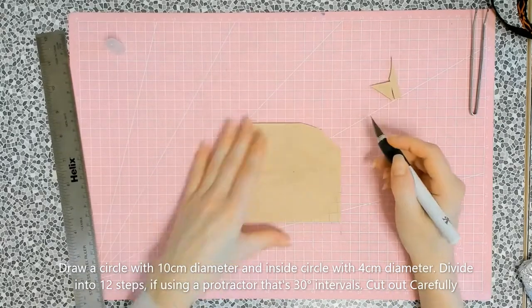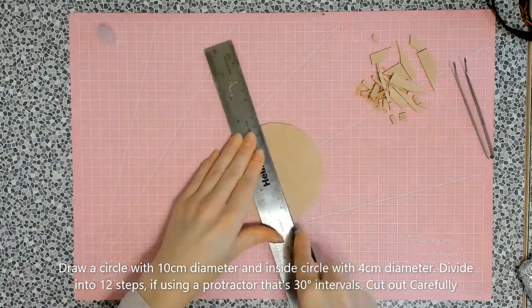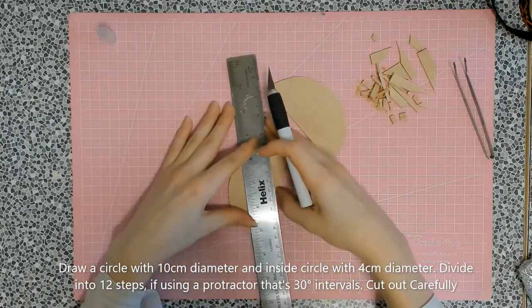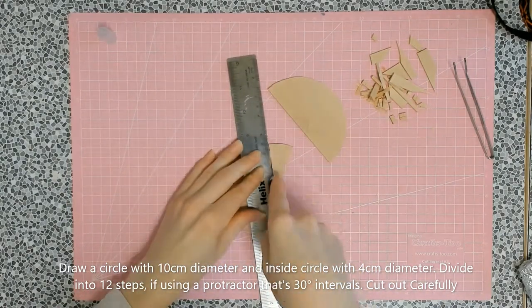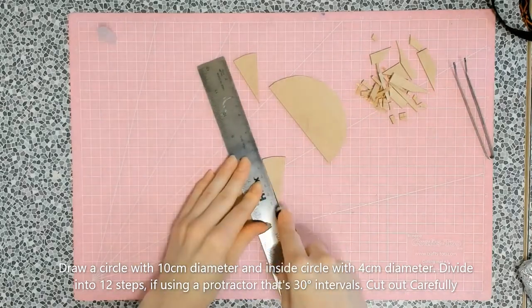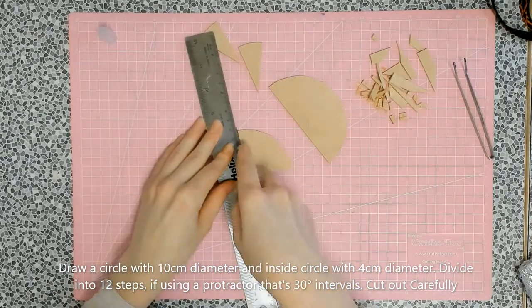It may take a couple of runs with the knife to cut the slices, so make sure your blade is sharp. If you need help from an adult, obviously knives are dangerous — be careful and take your time. Don't rush it and don't force the knife through the wood, otherwise it could break.